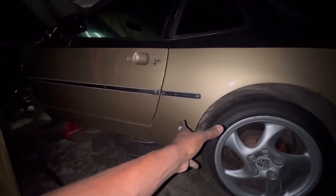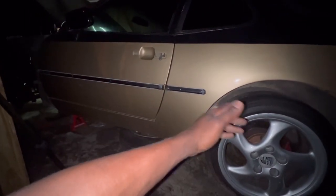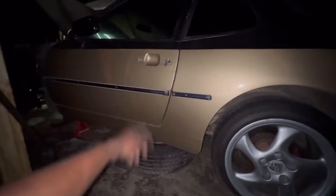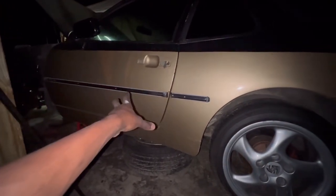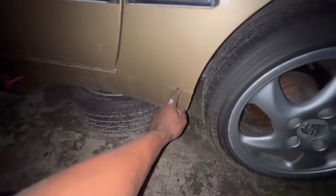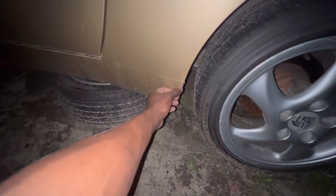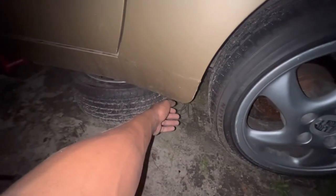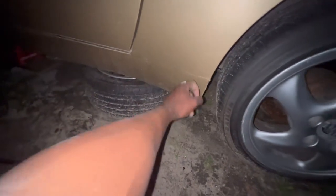I want to remove these two trim pieces and use some putty or something to cover the small holes, sand it down so it's uniform like nothing was there. Once I move these, we're gonna have small holes. We've got the two fenders, we'll do the door and work our way around. Also, there's an undercoating layer that helps protect against rocks chipping the paint — let me know if y'all would paint over it or use something to remove it.